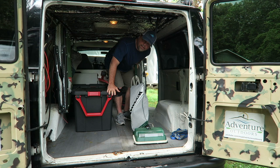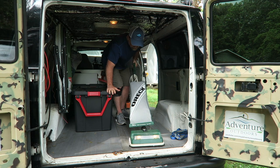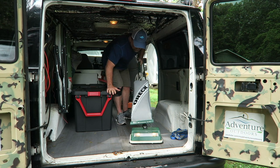Here I am running a vacuum cleaner and a hot plate using the VMAX battery as the heart of my power system. Thanks for watching — I hope you found this video helpful.